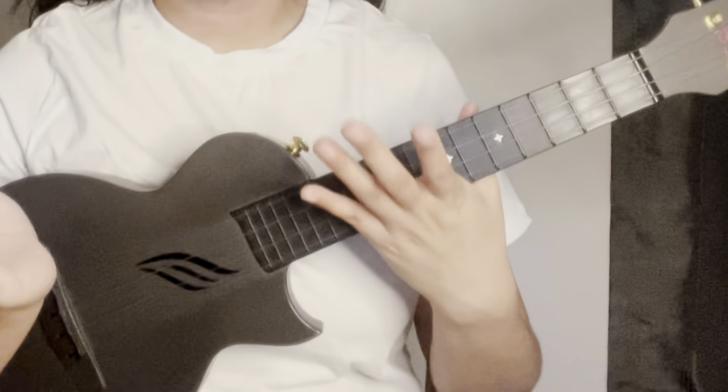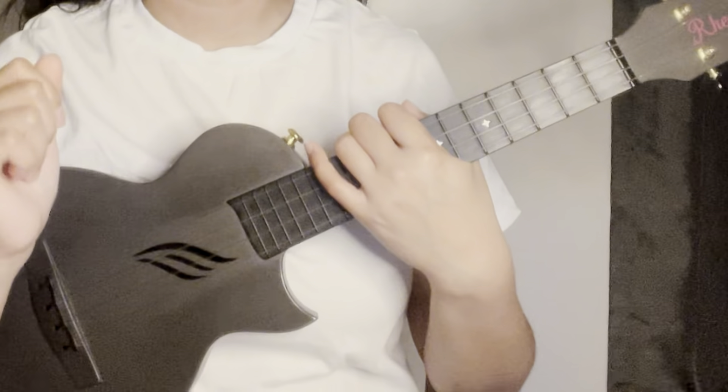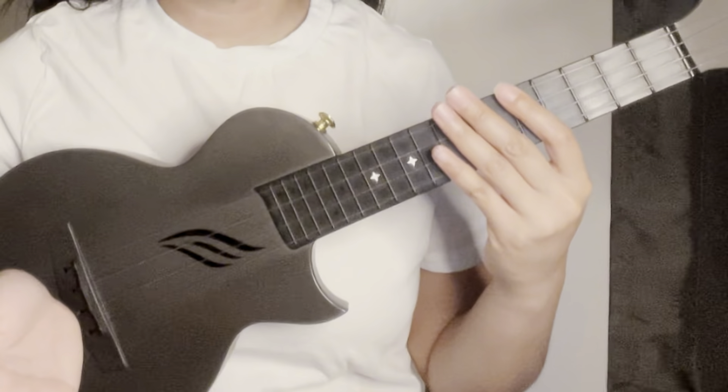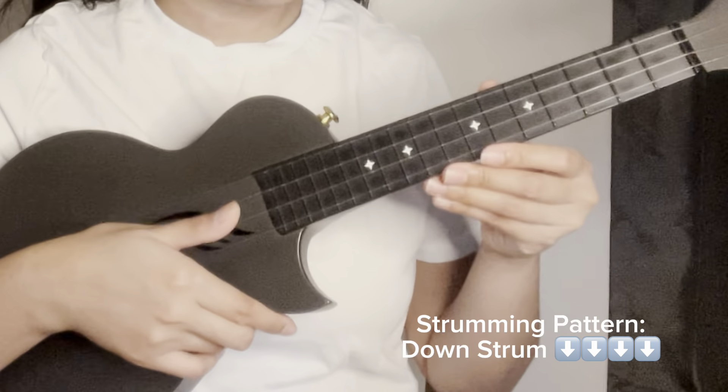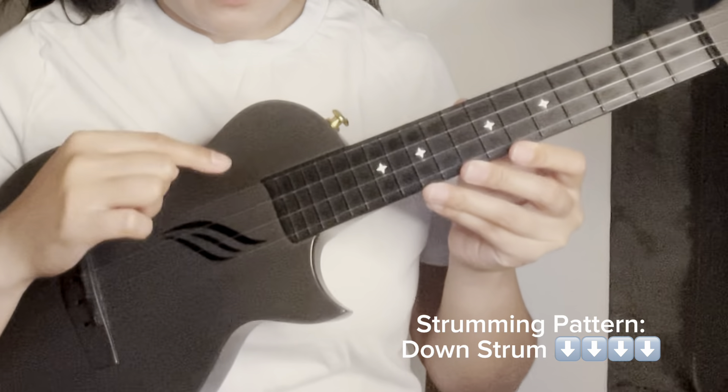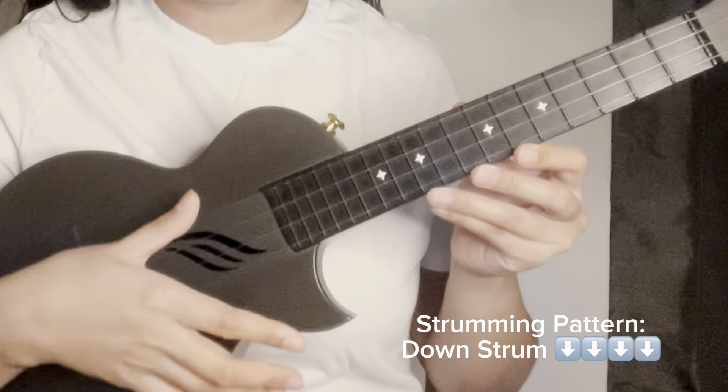Hello guys! For today's video I will teach you how to play 'Angels We Have Heard on High.' Our strumming pattern will be a down strum. To do it, just use your thumb and strum the strings from four until one.